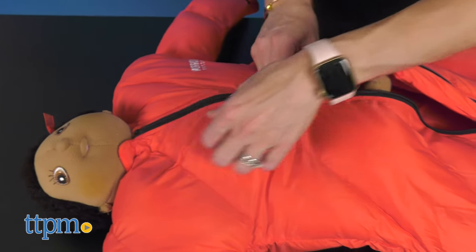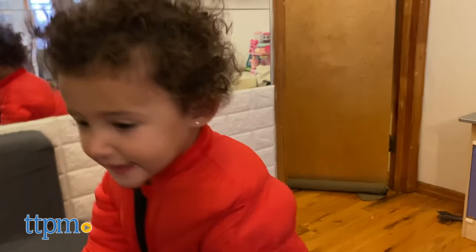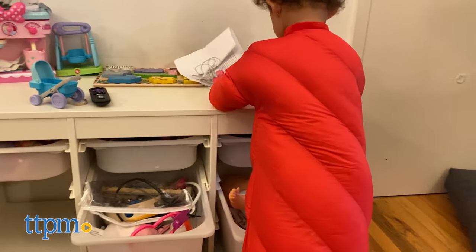The sleeping bag fits baby from 6 to 24 months, and it is machine washable and dryable. It comes in two colors sold separately: green and red.